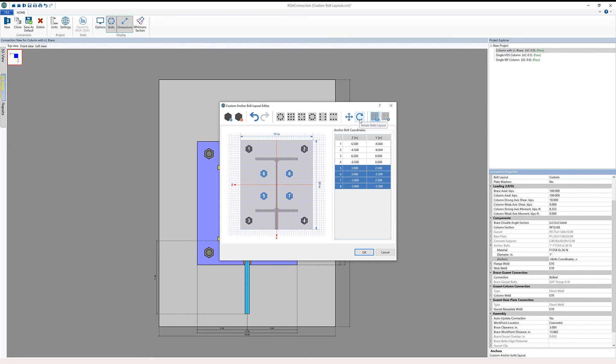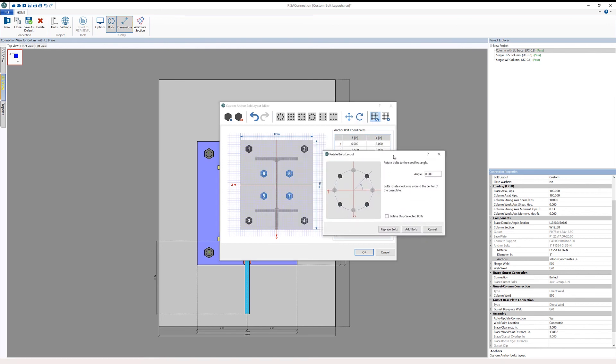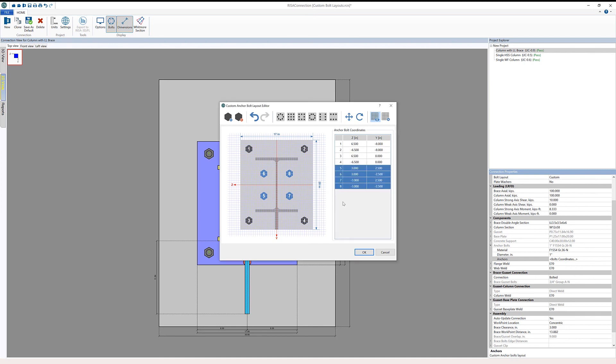We also have a dialog for rotating the bolt layout. We can choose to use all bolts or only selected bolts, and choose an angle to rotate them clockwise around the center of the base plate. In this situation, I'm not going to apply a rotation — I just wanted to show the dialog — so I'll click OK.